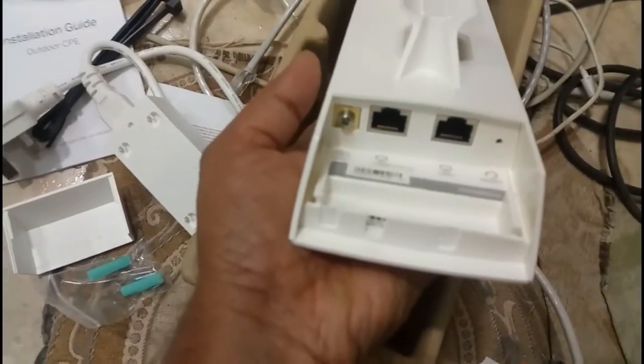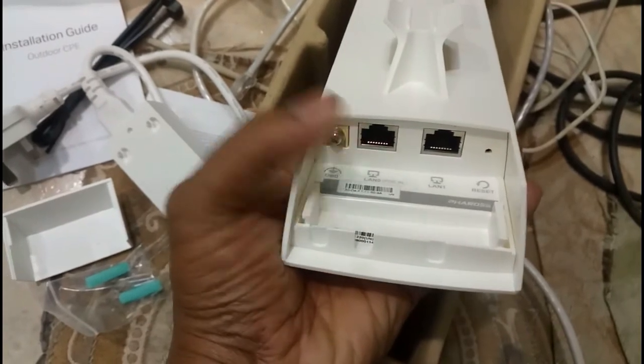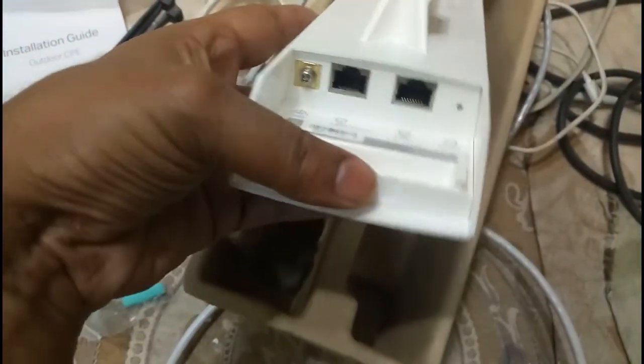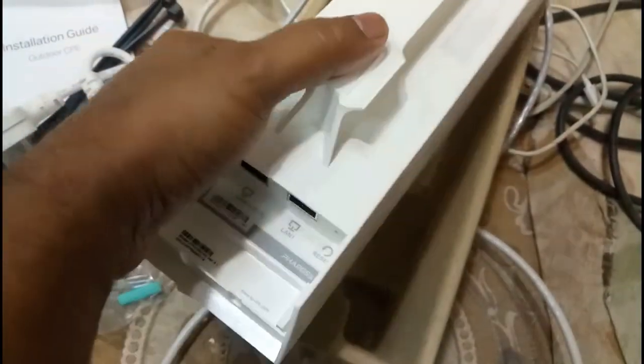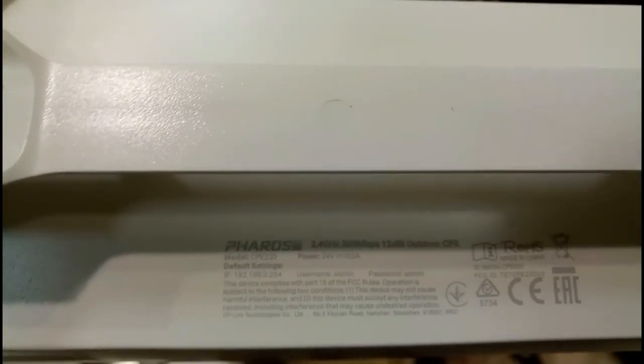The device has LAN 0 and LAN 1 ports. A reset switch is also available. Once configured, this port can be used to directly connect the internet. I am going to configure this device as a repeater. There is a label on the device with username, password, and URL details needed to configure everything.